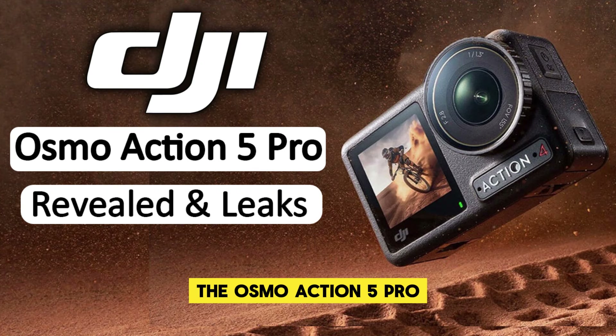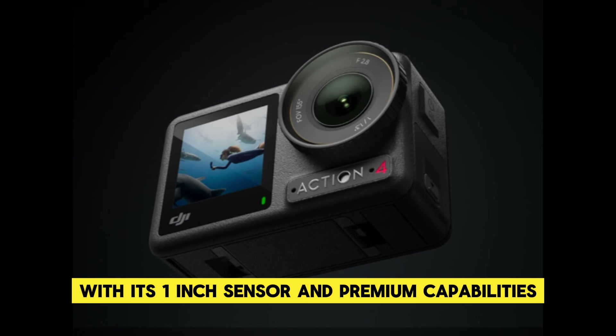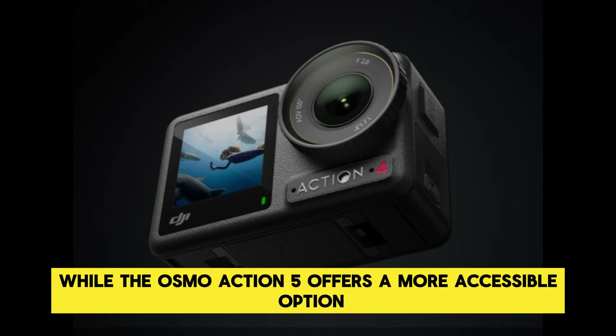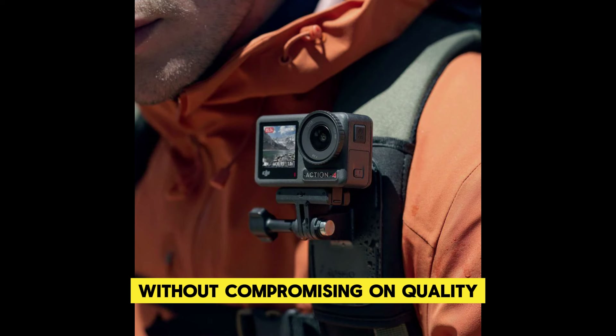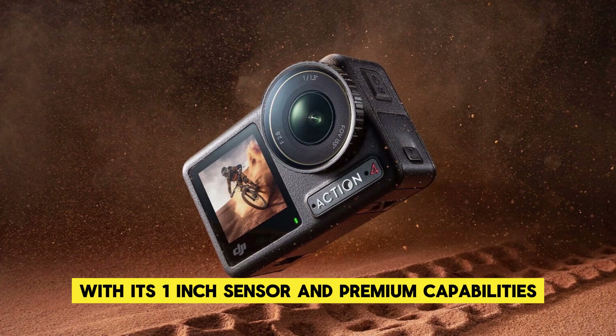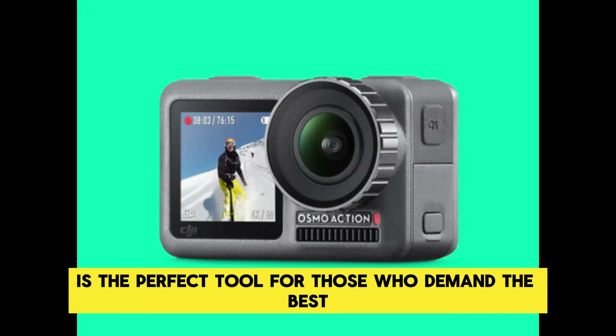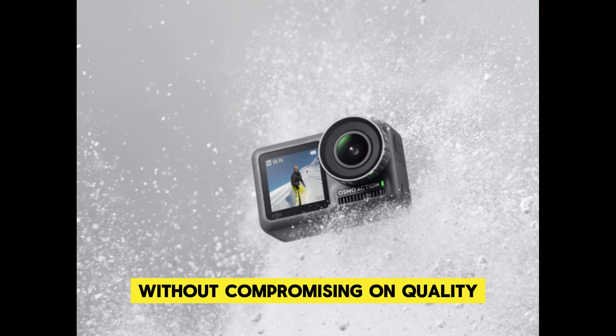The Osmo Action 5 Pro, with its one-inch sensor and premium capabilities, is the perfect tool for those who demand the best, while the Osmo Action 5 offers a more accessible option without compromising on quality.